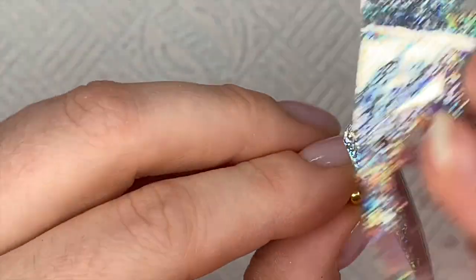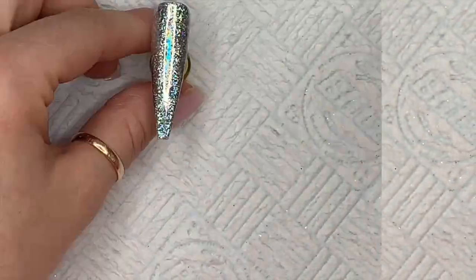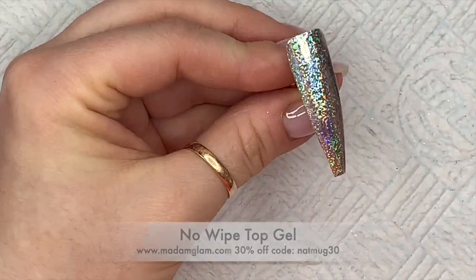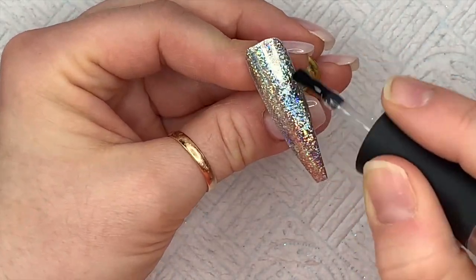The gray wasn't quite hiding underneath as planned, but look how nice that is! Now I'm going to take Madam Glam's no-wipe top gel to seal the foil in, and then we can carry on with our design over the top of this nail. All Madam Glam gel polishes cure in an LED lamp for 30 seconds.